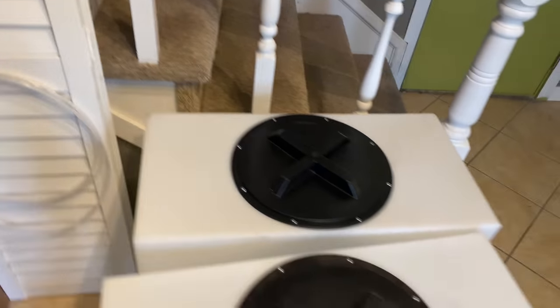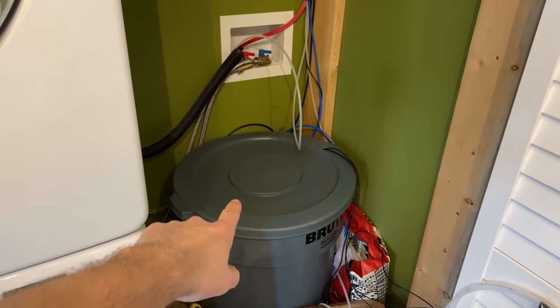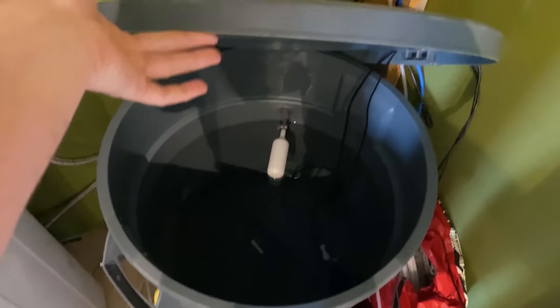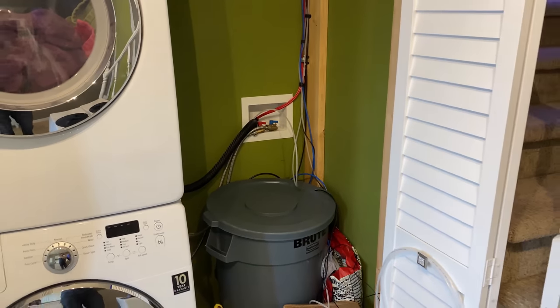My water change bins are going to be below it. I'm contemplating right now whether to raise them up a little bit and leave room underneath for some bags of salt. Currently we have the Brute in there as my temporary bin, so I'm just disconnecting this, sliding it out, putting the new bins in, and we'll see how we're doing for space and then decide our game plan from there.